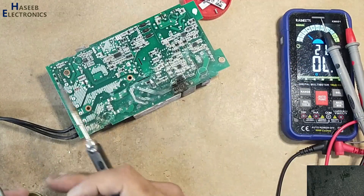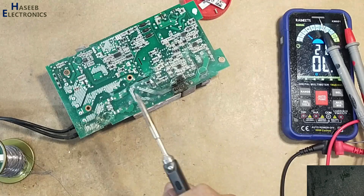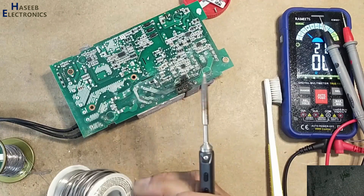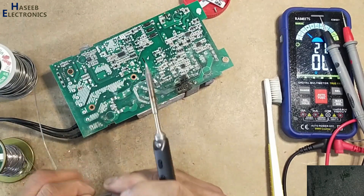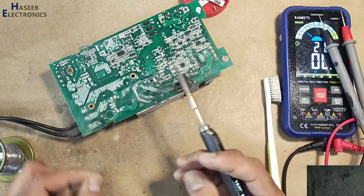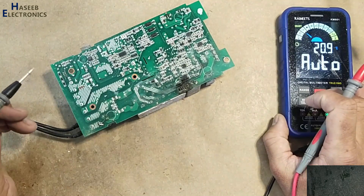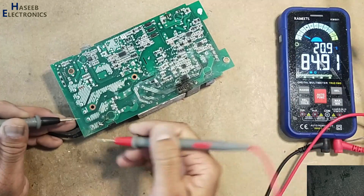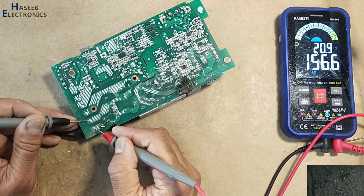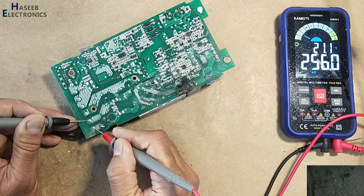I will make a jumper for test purposes using a one-ampere bus fuse wire, then install the original-value fuse. Checking input resistance: 1.4 mega ohms.